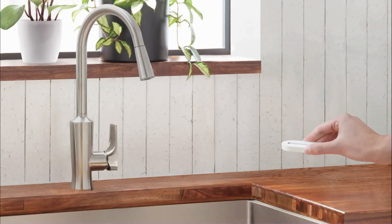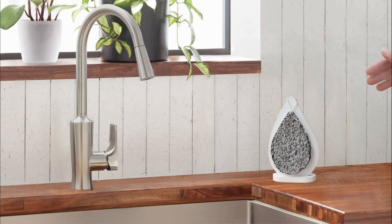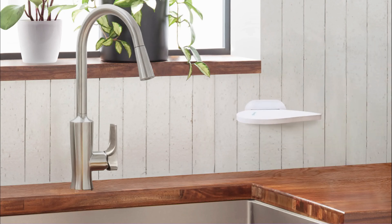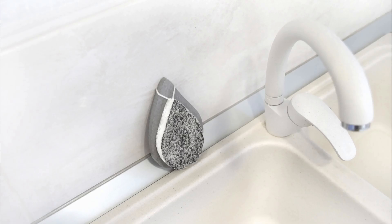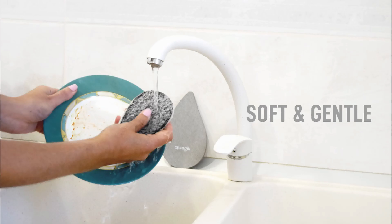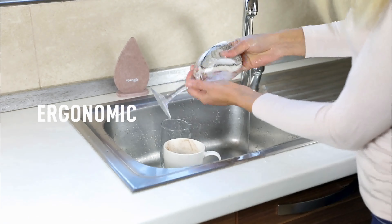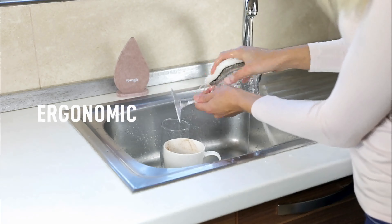Its compact size makes it easy to store — standing upright, laying horizontally, attached to the wall, or between the kitchen sink and the tiles. It's completely up to you. Its gentle textures don't scratch surfaces and its flexibility reaches those hard-to-reach corners in glasses and bowls.